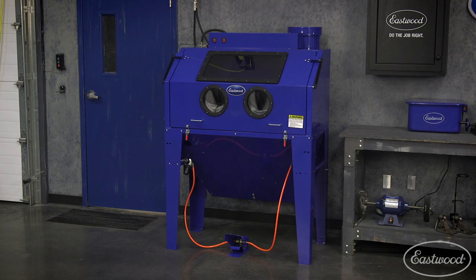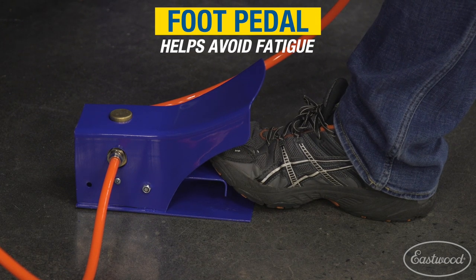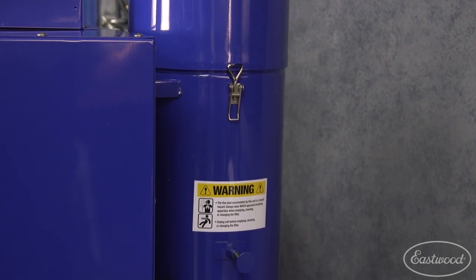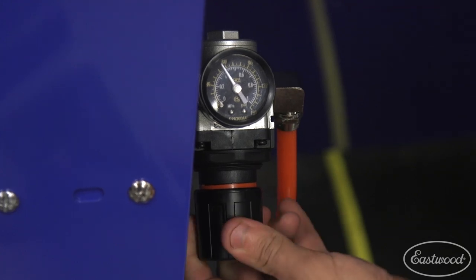Let's check out some additional standard features of the B100. It comes with a foot pedal, which helps prevent fatigue from pulling the trigger when blasting for long periods of time. It also comes with a dust collector, which is great for visibility inside the cabinet. The B100 also comes standard with an air regulator to help you precisely adjust and measure the airflow.